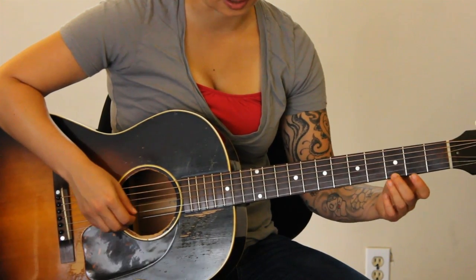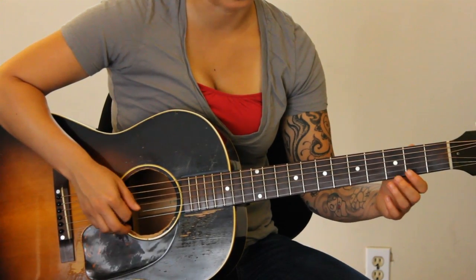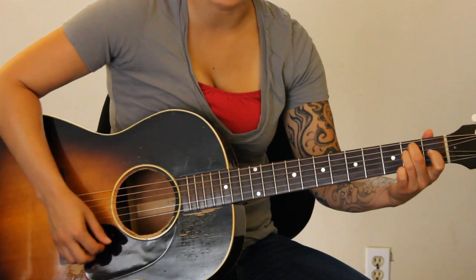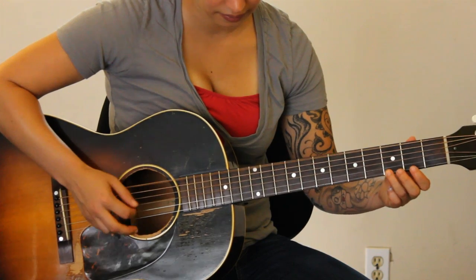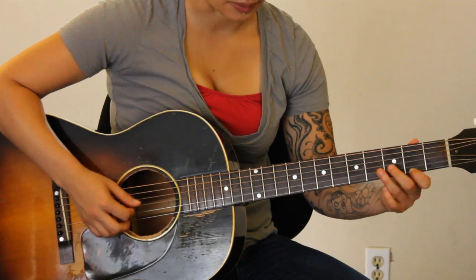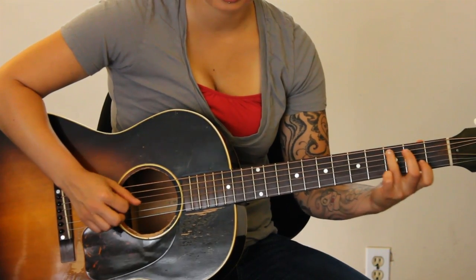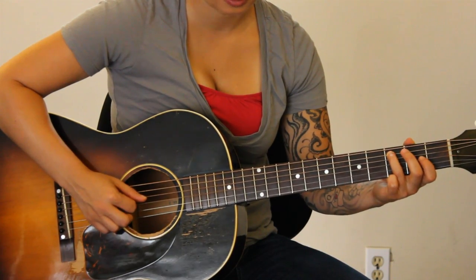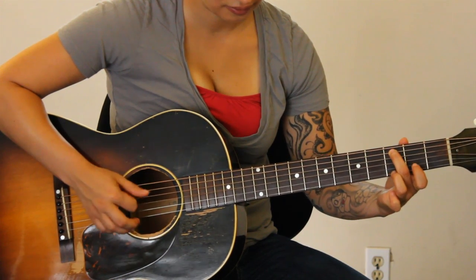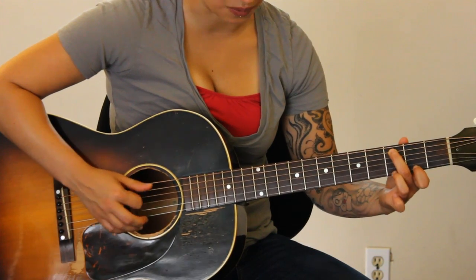On the first string: three, two, open, three, two, open, three, two, open, three, two. If you don't want to do that, just play E minor. Now it's going to go to a C — or you could play this line. I'm using the root on the fifth string, third fret, and you do the same motif. Except I would only hit the bass note once.